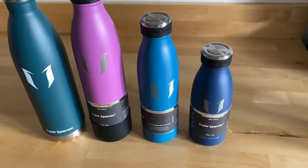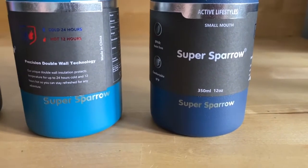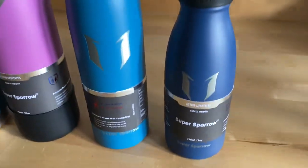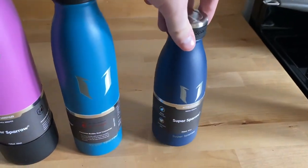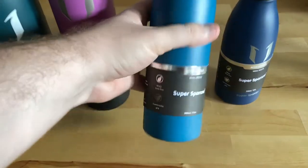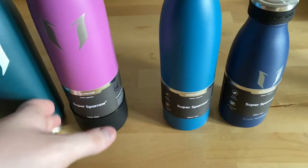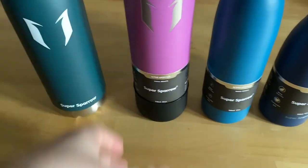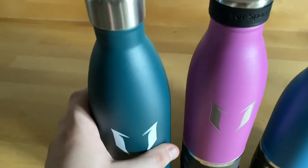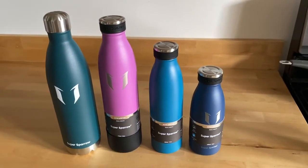The first size is 12 ounces or 350 milliliters — it's a pretty good size, not huge, about the size of a water bottle. The next one is 17 ounces or 500 milliliters, so it holds quite a bit more. The next size up is the 25 ounce or 750 milliliter, and that's also what I have over here just with a different lid.